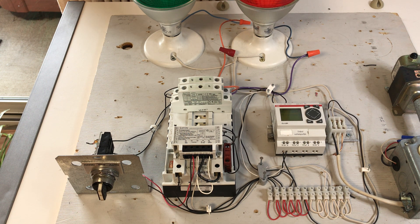Objective 414.3: Identify and use a mechanically held latching relay. Explain how these lighting contactors are used with a building automation system.